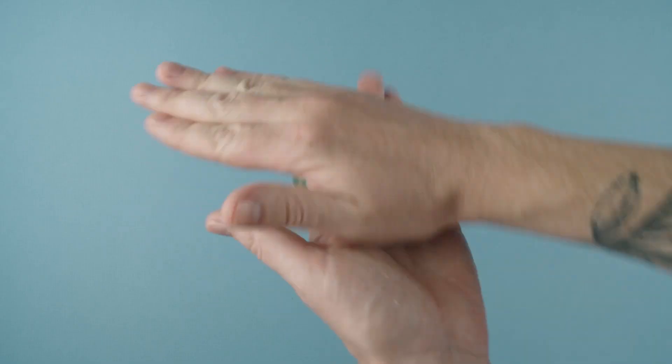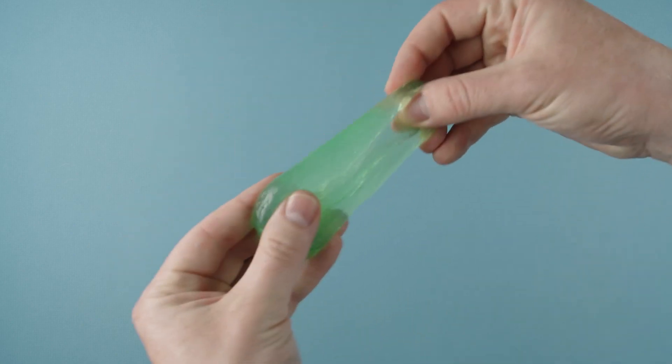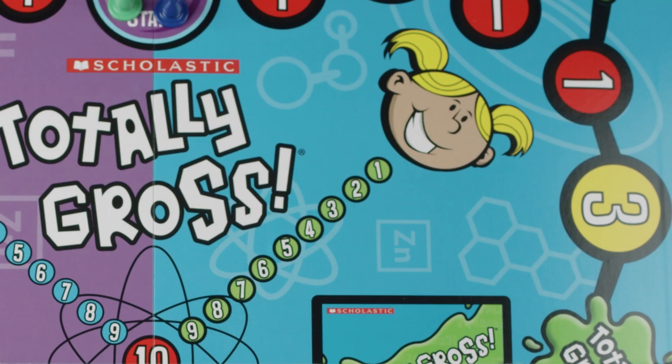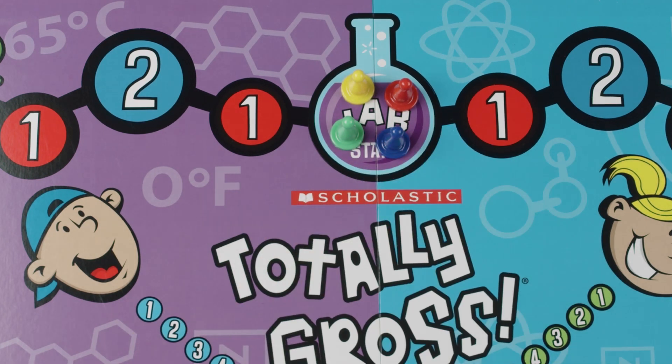To get started, players pick a playing piece and a hunk of slime. Players should roll the slime in their hands, warming the slime up until it's nice and stretchy. Players put their slime on the kids' noses on the game board. Players put their playing pieces on the lab space at the top of the game board. This is the start space.